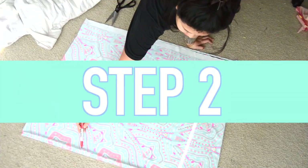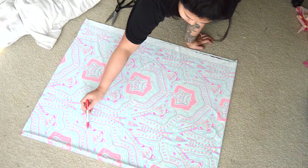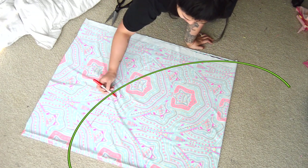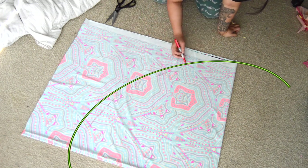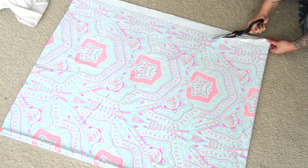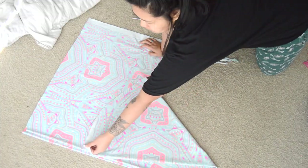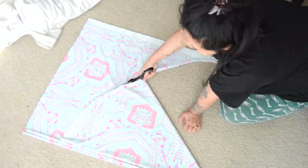Once you've done that, you want to sketch out a half circle. It's kind of hard to explain, but you can see the shape I'm going for here — from one edge of the fold to the other corner. Once I completed that, I started to cut out my half circle, and once I got to the middle part, I just folded the part I already cut out on top of the other part so I can complete the circle.